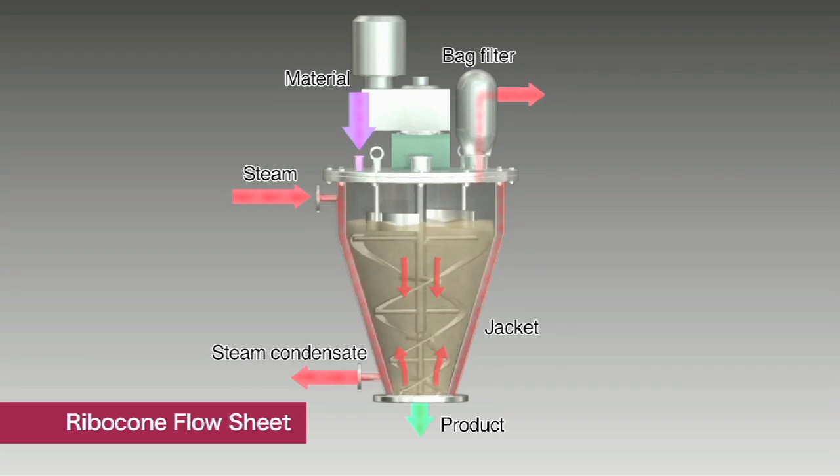With the jacket mounted on the container exterior, hot water or steam can be poured in as a medium, so the Ribicon can be used as a batch dryer. This superior mixing performance dramatically shortens drying time. Because the material is mixed throughout, uniform moisture and temperature are maintained in the product.